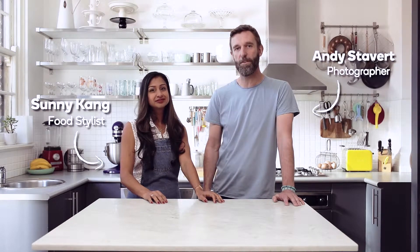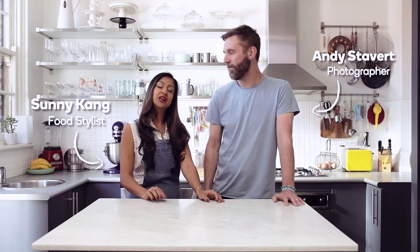Hi, I'm Sunny. Hi, I'm Andy. We're the team behind Wooly's own brand photography. Today we're here to share with you a few helpful hints and tips about how to make your everyday breakfast cereal look great. We're going to share a couple of secrets that will really help your images pop.